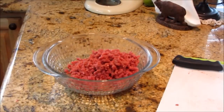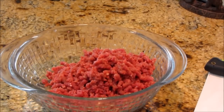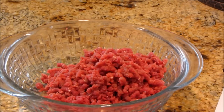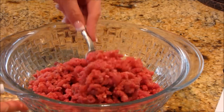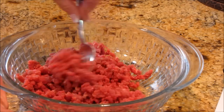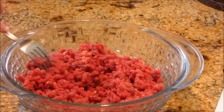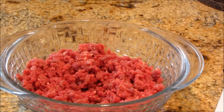Let me show you the end product. Isn't that beautiful? Home ground beef! It's ready to make burgers, it's ready for chili, spaghetti, whatever you want to do with it. That's about almost a pound of ground beef that I know is healthy and lean — it's the right kind of meat that I wanted, and I didn't have to add a bunch of garbage in there.